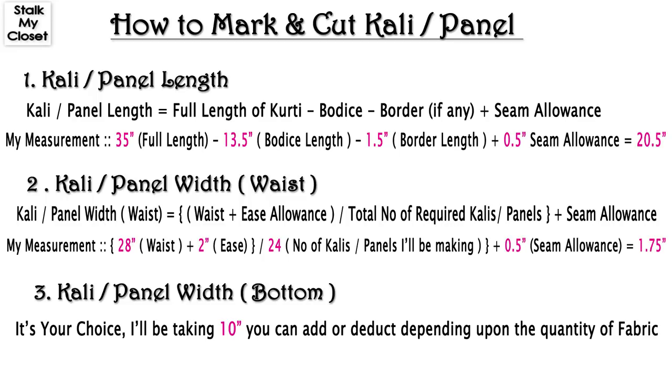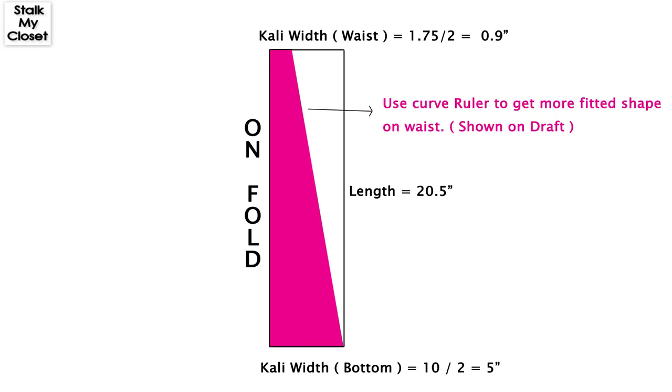So from the waist, Kali width would be 1.75 inch. Now Kali width from the bottom is totally your choice — I'm taking it 10 inch; you can add more or deduct depending on your quantity of fabric. This is the diagram for Kali — it's on fold from the center. Kali width from waist is 1.75 inch and while marking we'll divide it by 2.